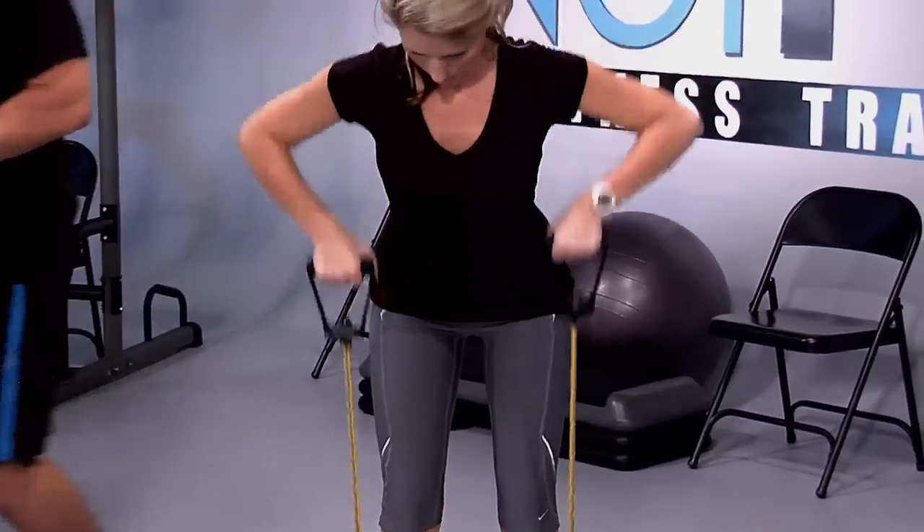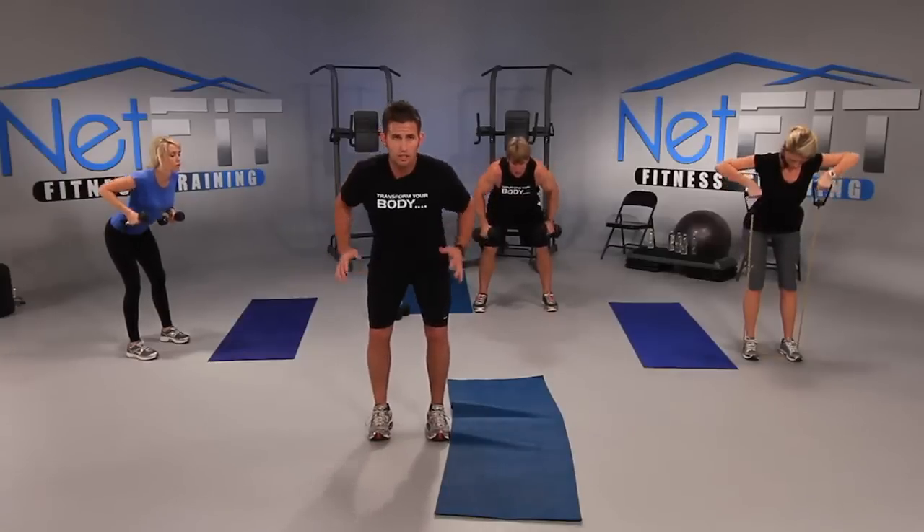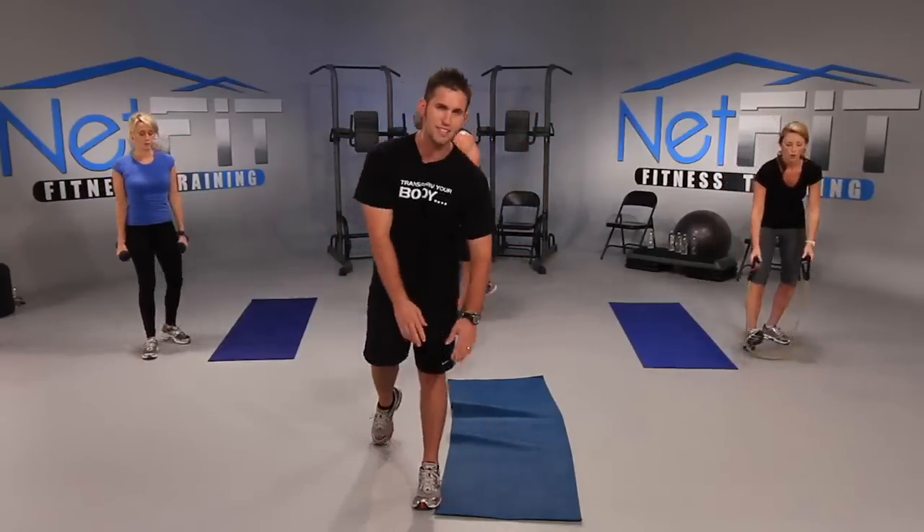We got three more: three, good work, two, one more — hold it at the top and pulse it for three, two. And good. Now take your time as you place your weights down.